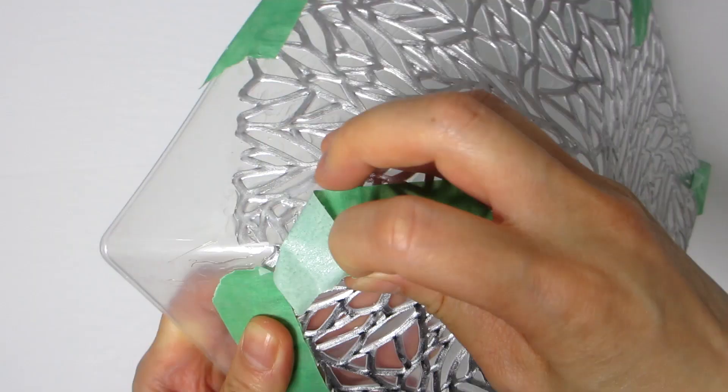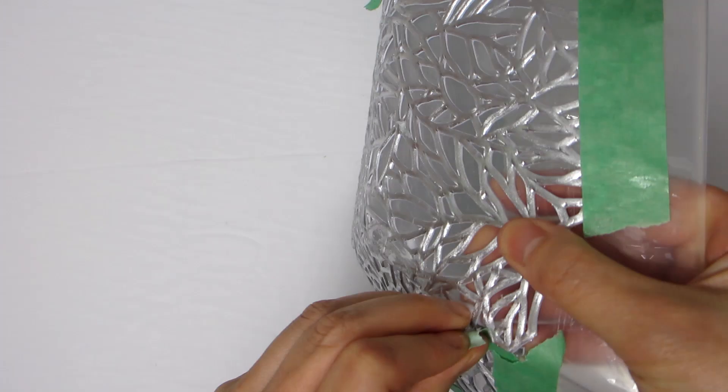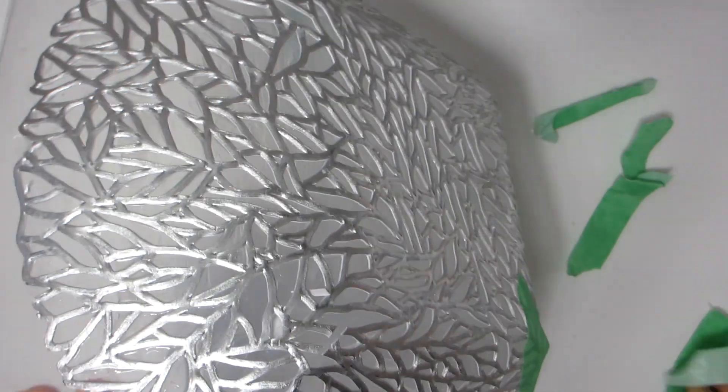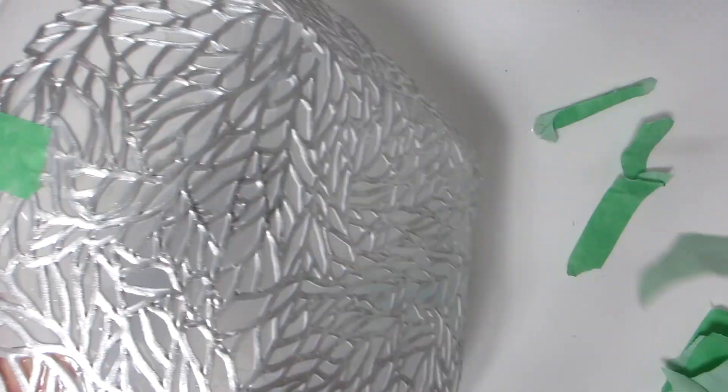Once the placemat is glued down to the bowl, set it aside — it will require 2 to 3 hours for the glue to dry to a clear finish. When the glue is dried, you should not see any white marks on the bowl anymore.